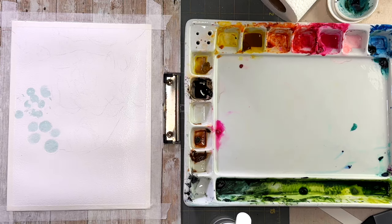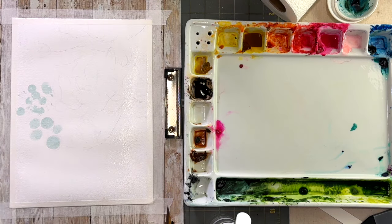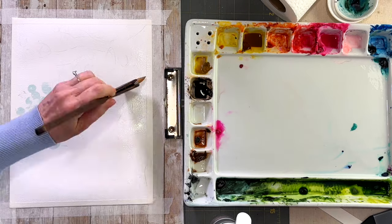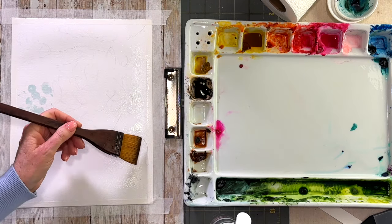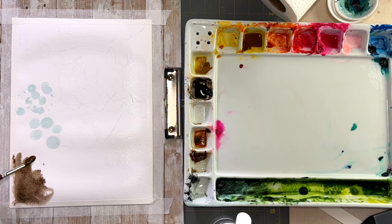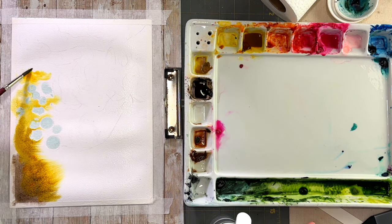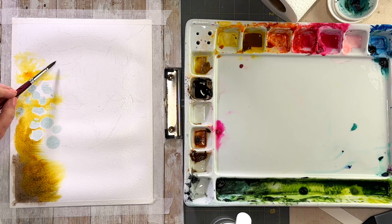I'm getting the paper really nice and wet using a hake brush — it holds a lot of moisture and puts lots of water on my paper. The colors I'm using here are sepia, quinacridone gold, and another brown from Daniel Smith that I don't remember off the top of my head, but I'll have it in the description. It's a really pretty warm brown and just absolutely gorgeous. The bottom left is quite dark, like in the reference photo.